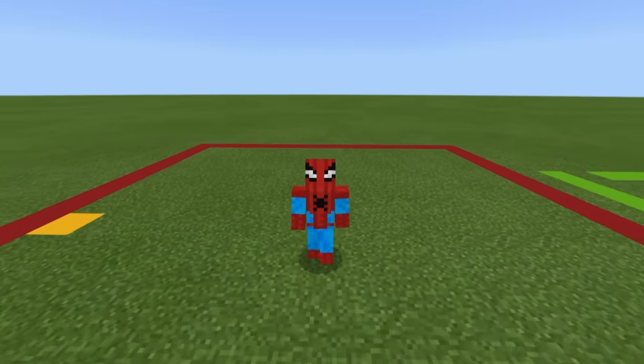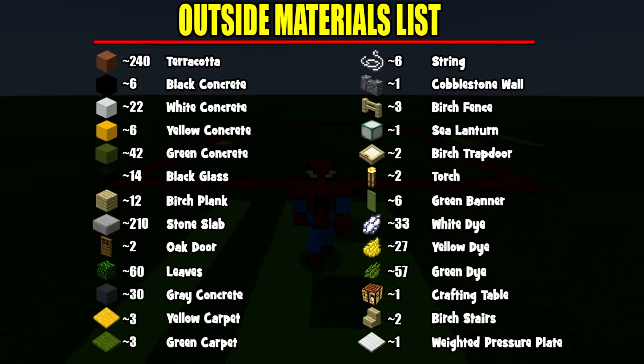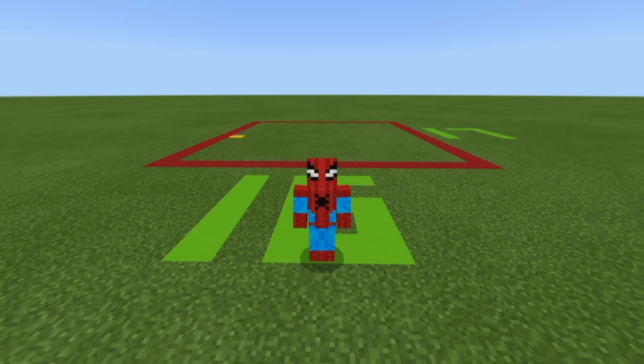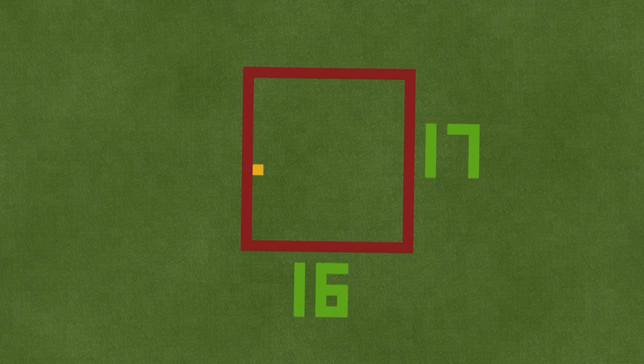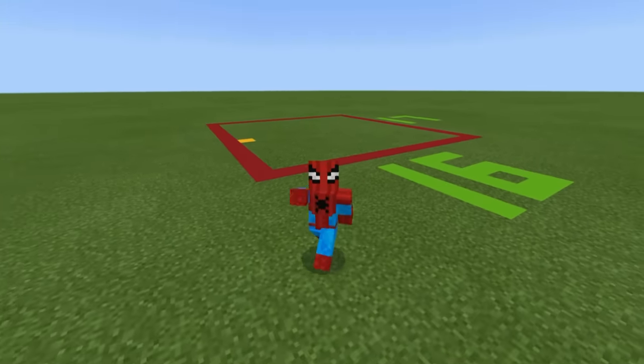Before we begin building, these are all of the materials we're going to be using to make the outside of our Subway, and the amounts should be visible as well. And now for a very different set of materials — these are the materials we'll be using for the inside. I'll show you the inside materials again later in case you want to focus on the outside first. The space required is a 16x17 block area, which includes the small car park out front. Please pause the video, make sure you have all those materials and enough of them, and once you're ready, we can begin.